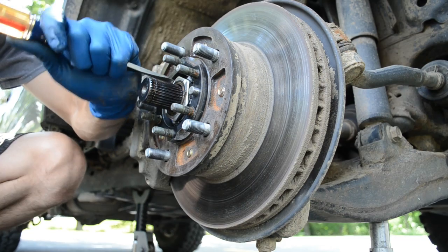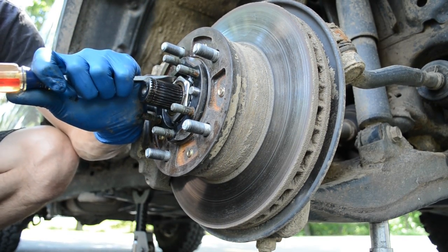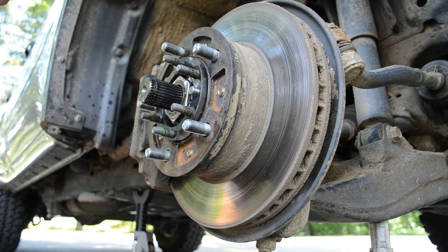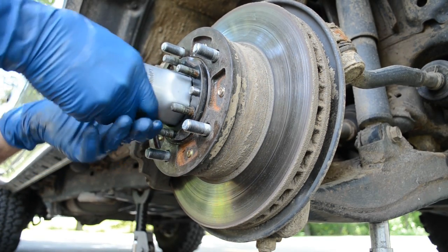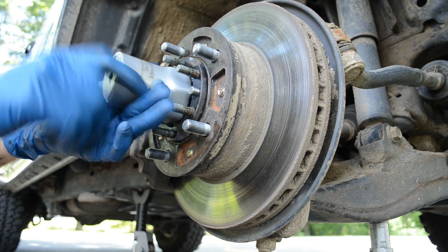Just give gentle tappy taps. Since I'm not repacking this, every tool that you stick in here you've got to make sure it's clean — so you don't introduce dirt or dust. This should be torqued to 40–43 foot pounds.